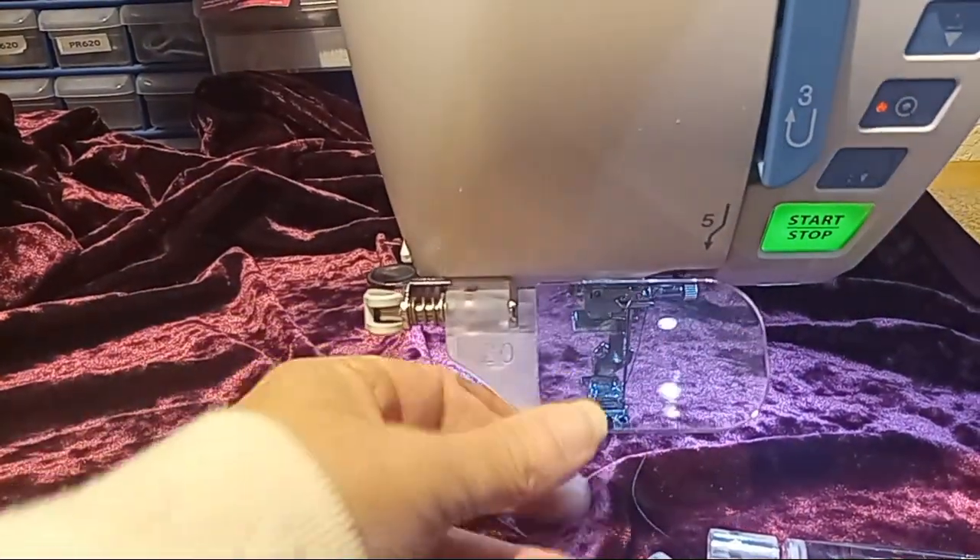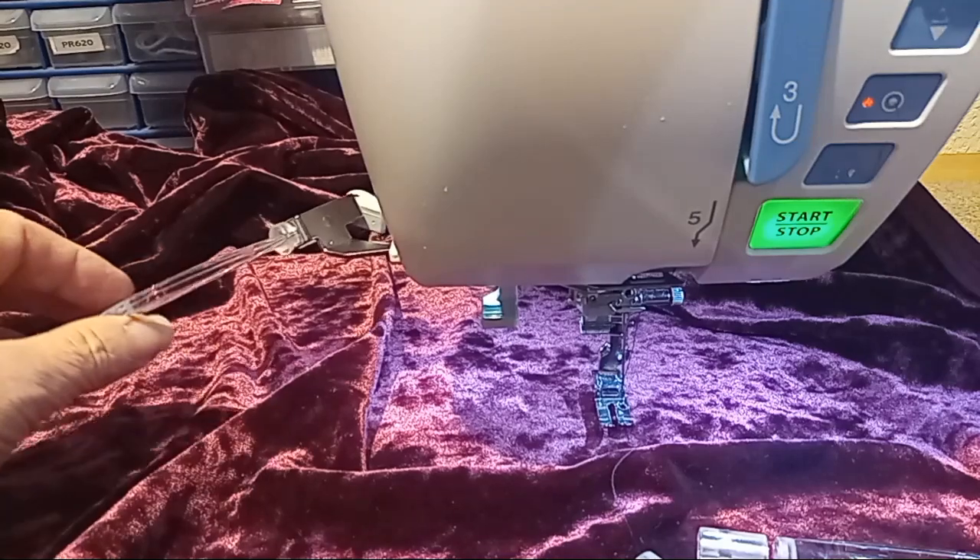It just closes back and it'll keep it steady. Then this way it's on, but when I don't want it I can swing it out of the way.